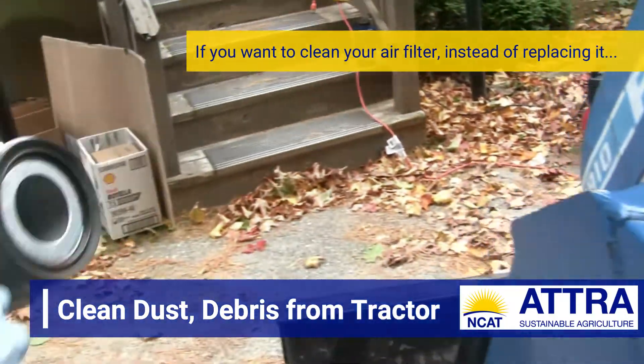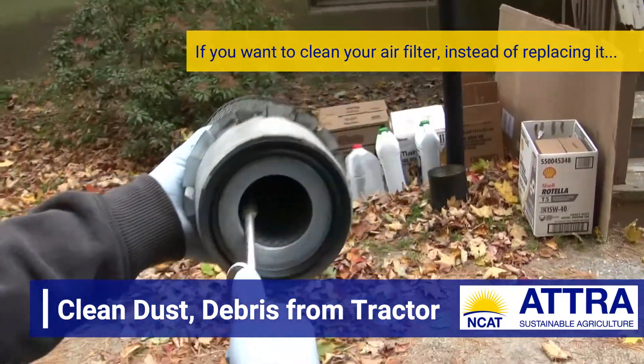When cleaning the air filter with the blowgun, what you want to do is blow from the inside out.